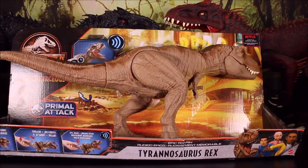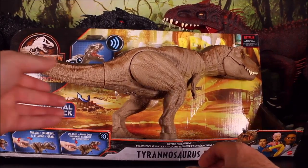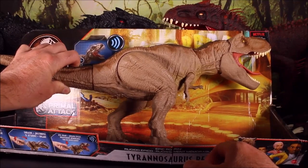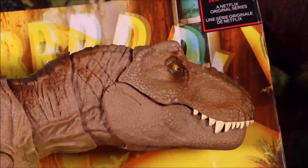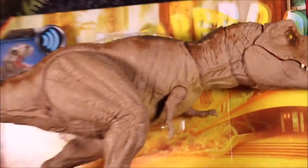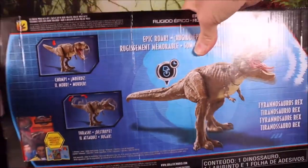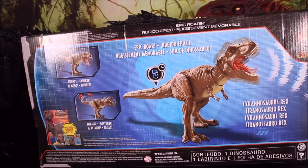So this is one of the coolest Camp Cretaceous Dinosaur Toys. This is the Epic Roaring Tyrannosaurus Rex with shaking, roaring, and chomping action. It is awesome. It says Chomp, Thrash, Epic Roar — so again, it is Camp Cretaceous: Chomp, Thrash, Epic Roar.